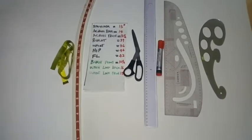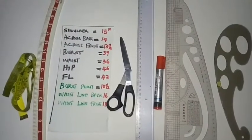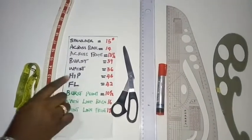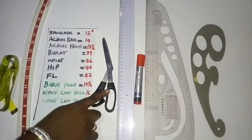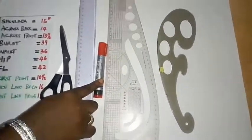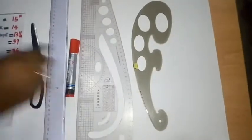We'll be making use of the following items for this drafting: a tape measure, hip curve, measurements, paper scissors, ruler, marker or pencil, body form ruler, and a French curve.